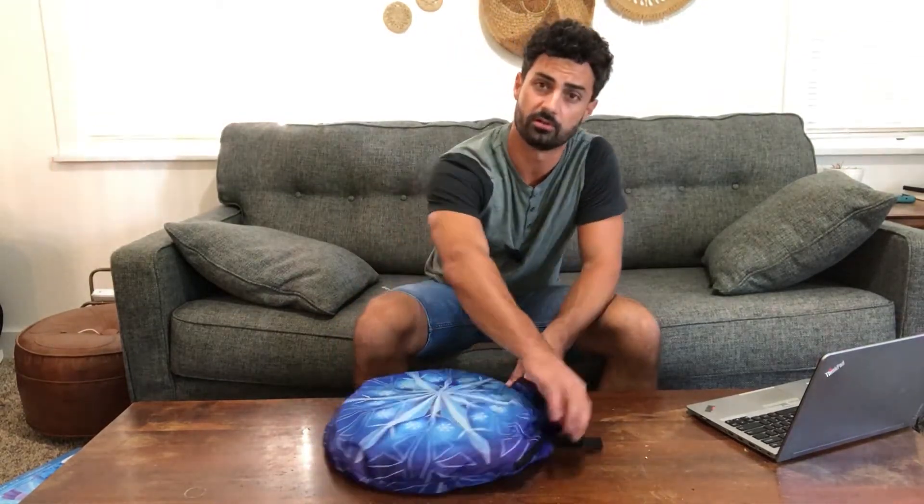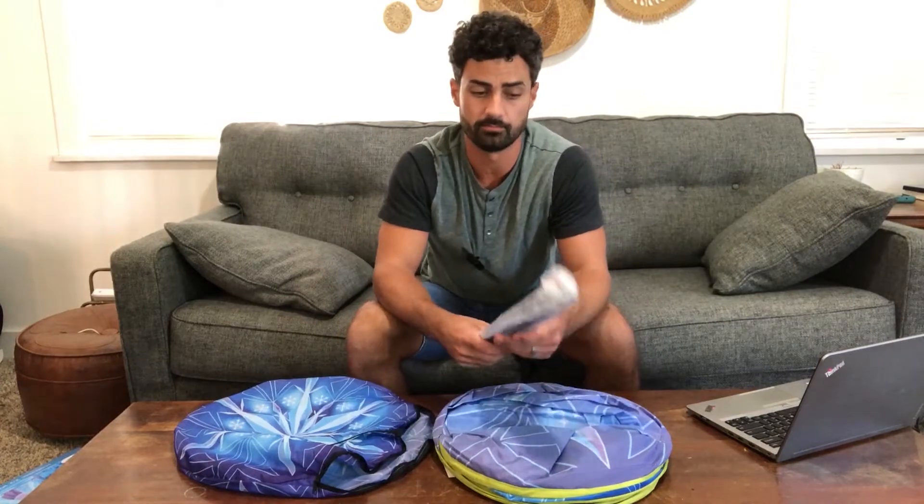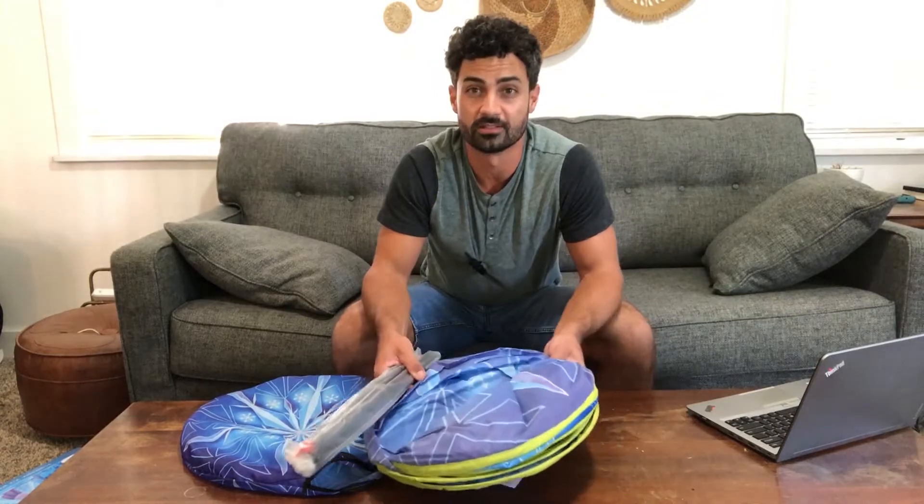Hey guys, today we're unboxing the Hamdoll Princess Play Tent. Let's open this thing up and check it out. It comes with a nice carrying case to keep it in when you're not using it, and there's some tent poles and the actual tent.